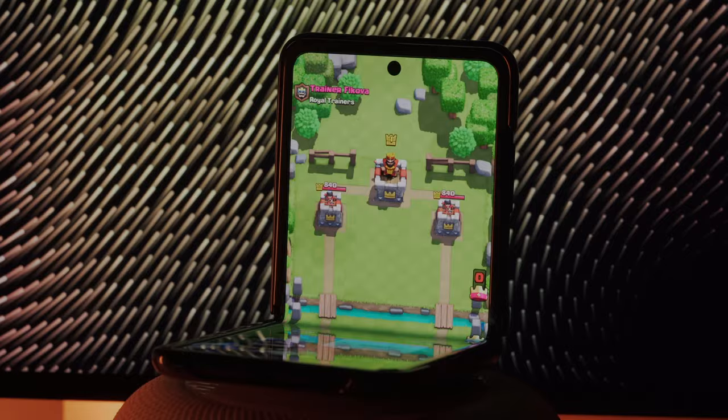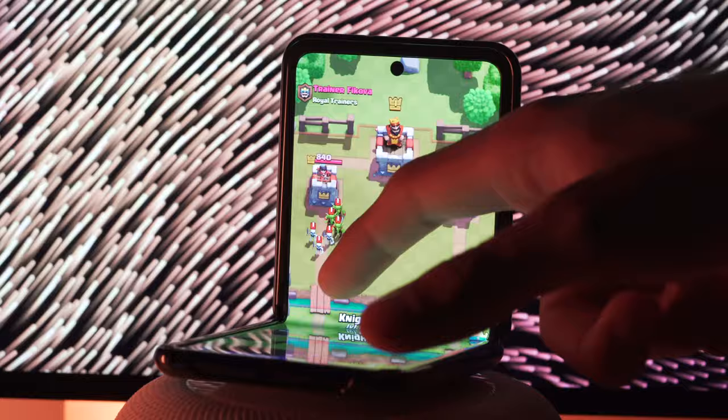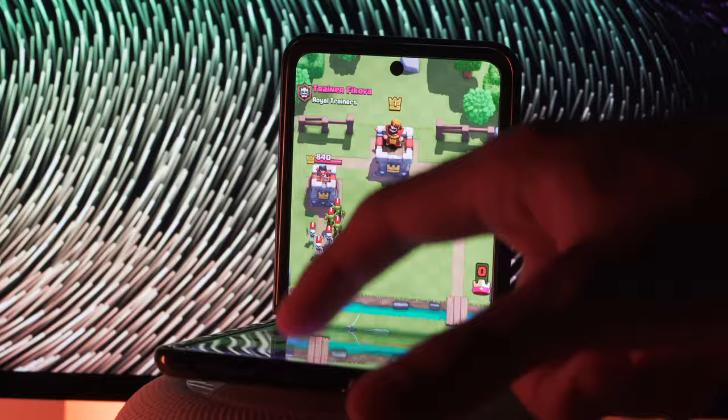Ladies and gentlemen, this is it. This is the highly anticipated Galaxy Z Flip, the reincarnated slightly smaller brother to the disastrous Galaxy Fold that debuted not too long ago, except this one has a horizontal folding mechanism and is more reminiscent of a Game Boy Advance SP rather than a folding book.